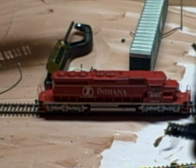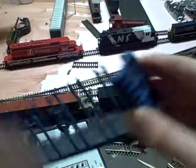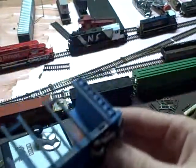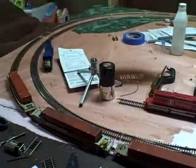I also weathered this train car here. You can see it's pretty much just stalled down. That's pretty much the layout update. Nothing has changed. Haven't got any new train cars. See ya, thank you.